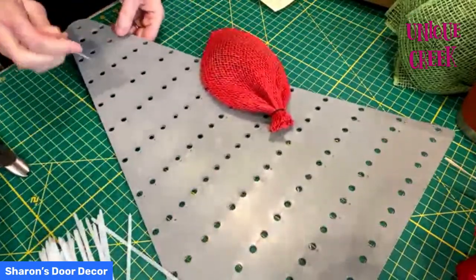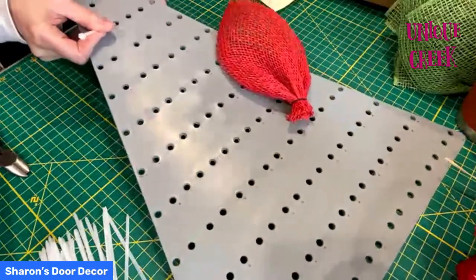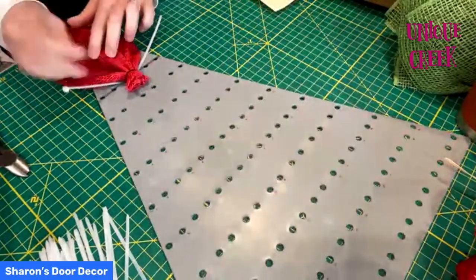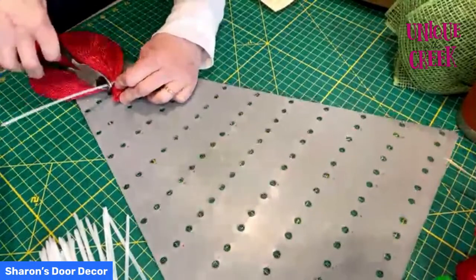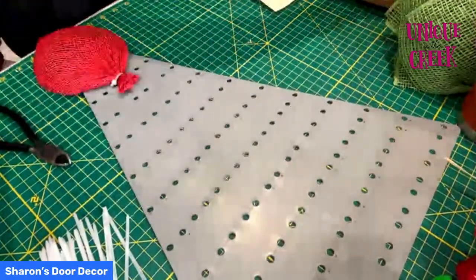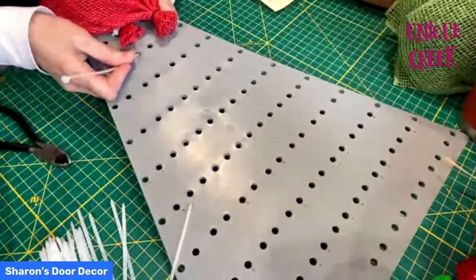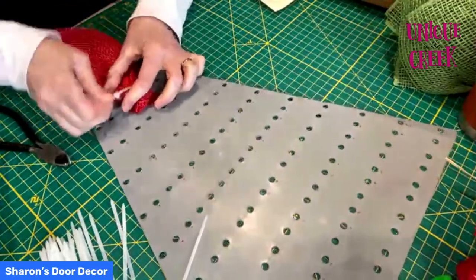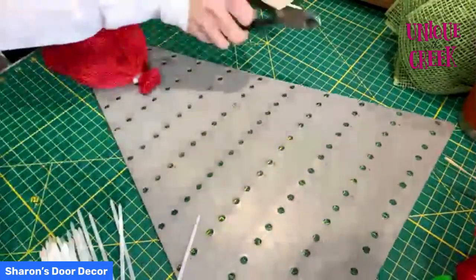We're going to be taking our zip ties, going in from the top to the bottom with the square facing to the right, and come back up. That petal is called the Dean Michael petal. Then we're going to place our petal in and zip tie it up. We're going to clip as we go along since we'll be going on top of each other, so have your little garbage pail ready. Next petal goes on row number four in the middle, right on top of that.